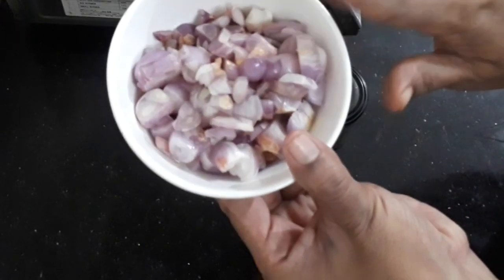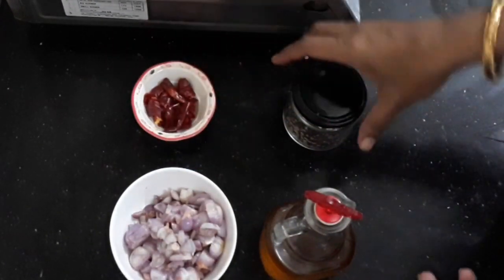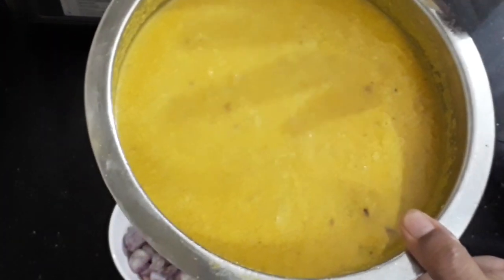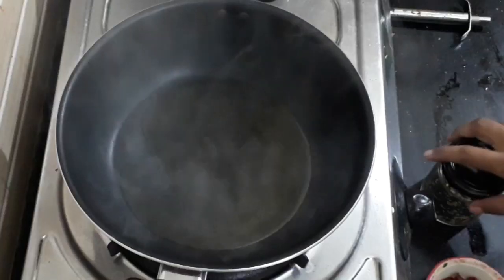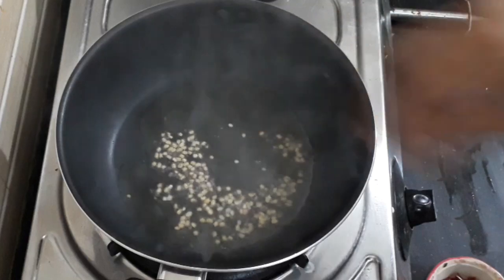Let's put it in the pan. Put the crumbs in the rice and mix it up. Place in the rice and mix it. Put the crumbs in the rice and mix it.